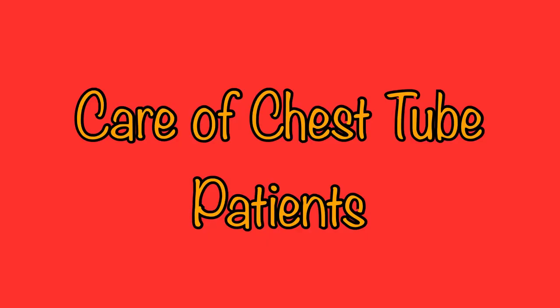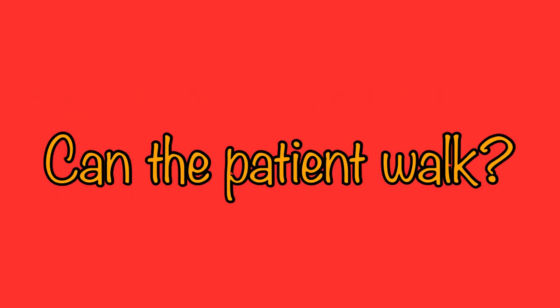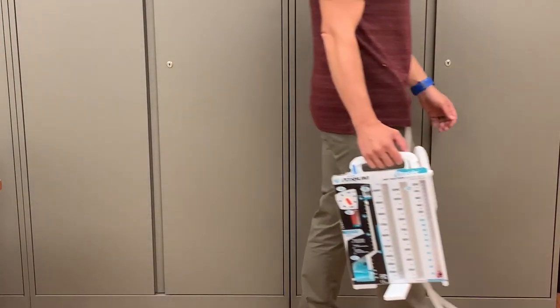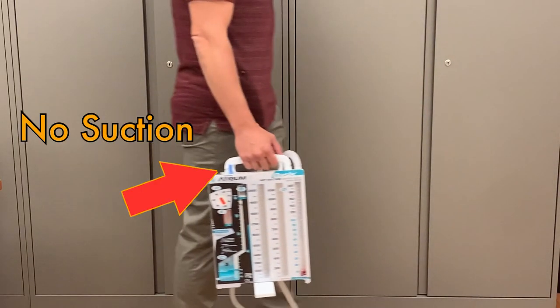When a patient has a chest tube, the nurse will not only have to maintain that device but also continue to care for the patient. Just because a patient has a chest tube doesn't necessarily mean they have to stay in bed. Check the orders on that patient — they may have orders for ambulation. If they don't and the patient wants to ambulate, contact the physician and find out if it is appropriate. Some patients will be able to ambulate in the hall, but this is only for patients that can be disconnected from suction for periods of time, and it will not be appropriate for all chest tube patients.